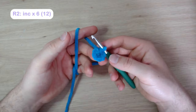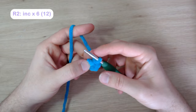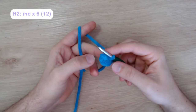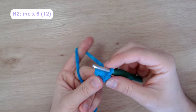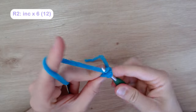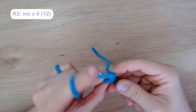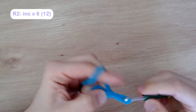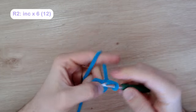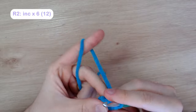I had to refilm this part because I lost the footage, so we'll cut back, change the lighting, and carry on. I don't actually use my stitch marker on the first two rounds because I can still count to 12. But once I get past round two, that's when I'll use my stitch marker to keep track.